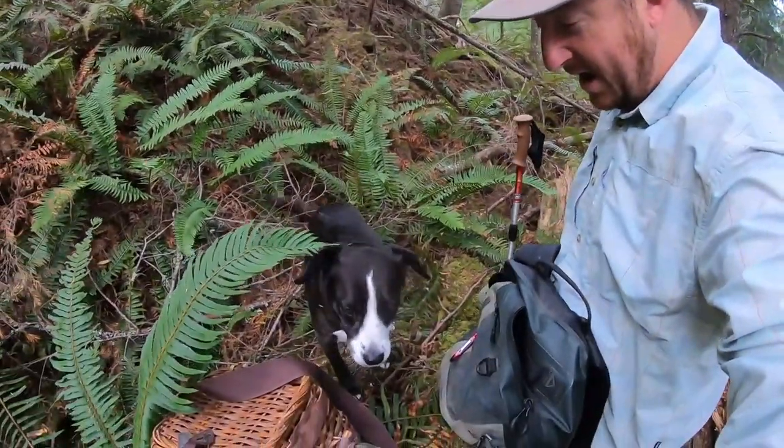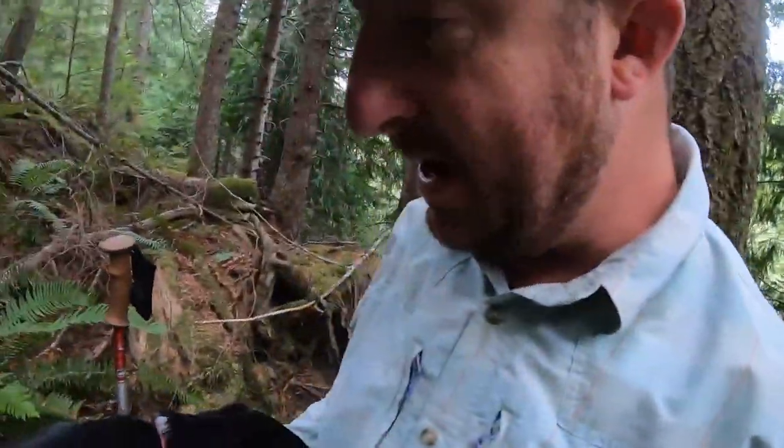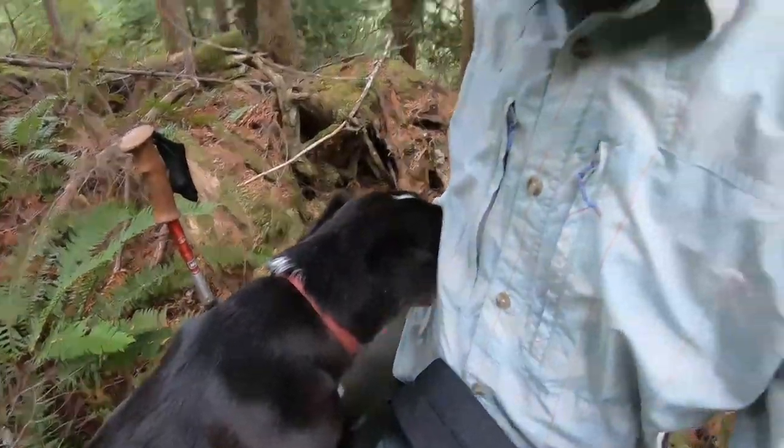Hi guys, so Issa and I are going on a little mushroom forage today, but we just made our way up this super, super short but steep hill and poor Boo-Boo got attacked by some bees. But other than being a little scared - do dogs get scared? - she seems to be doing just fine.